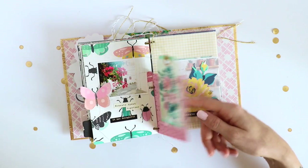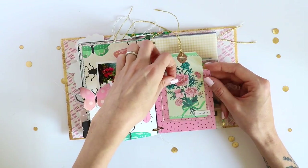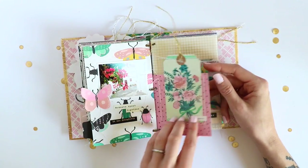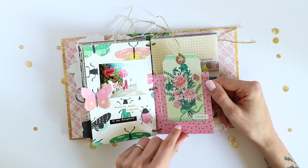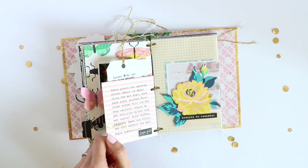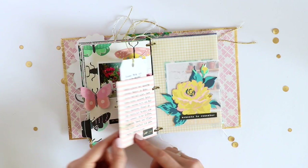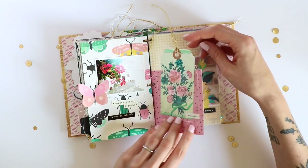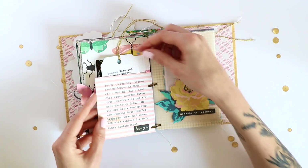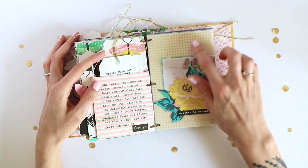Another tag pocket page here — I used some acetate or transparency from the office supply store and stitched it to my pattern paper. The back side of this I liked but it didn't fit the photo on the next page, so I used another piece of pattern paper to adhere it to — that's also why you can't see any stitching. I kept the front empty because the pattern is very busy and you wouldn't be able to see any text, but on the back side I have my journaling about this photo.